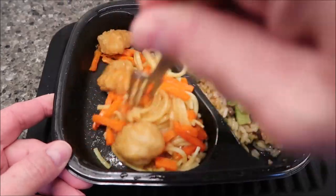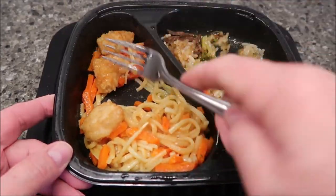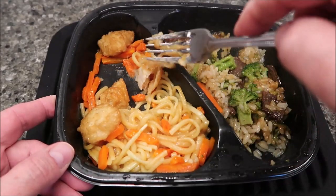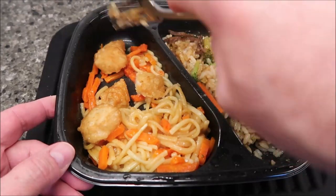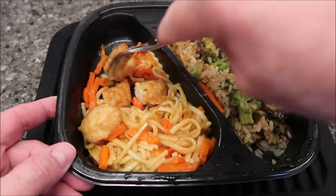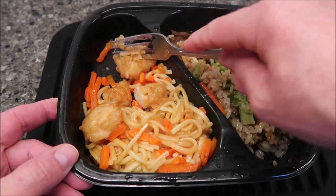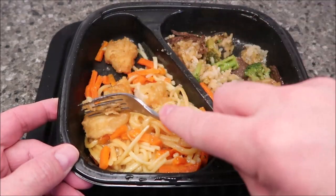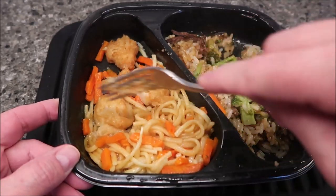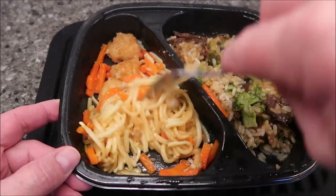It looks like noodles and carrots and sauce and three pieces of chicken — they're kind of mushy, but I don't expect anything different. The chicken is kind of hard to cut, so it must not be processed; it must be actual pieces of chicken, because usually if it's processed it's really easy to cut.